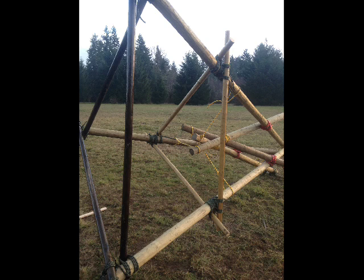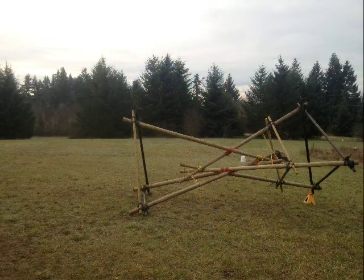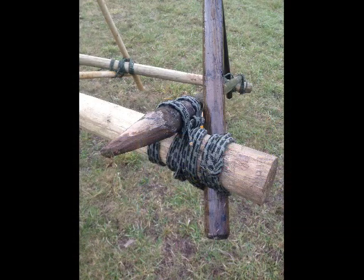The front floor joist pictured here on the bottom must ride on top of the side joists, as this will support the ladder. Make sure the floor joists are slightly above the ends of the bottom tripod. The front left facing pole is the flag pole side.